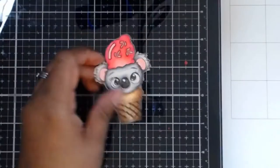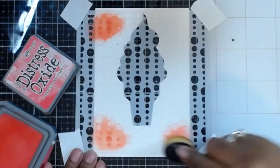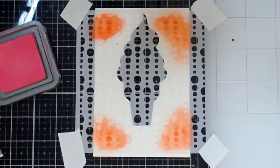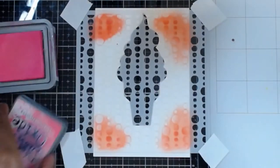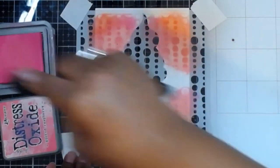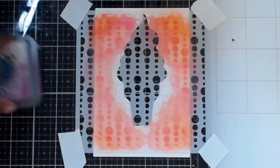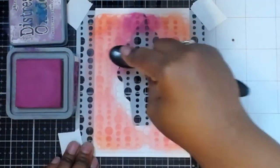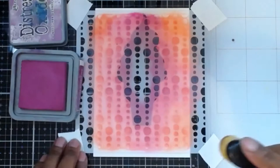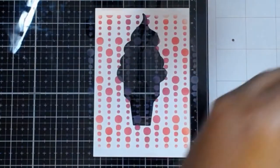I always use a Memento pen to go around the edges to clean them up. Once I get done with that, I'm going to bring in the stencil and use some Post-it note paper to tack it down. I'll use those distress oxide inks I brought out earlier, randomly placing them in areas to give a blended, colorful background look for our card base. I used pinks, reds, and purples — I wanted them to blend together. I used colors that would blend easily together.